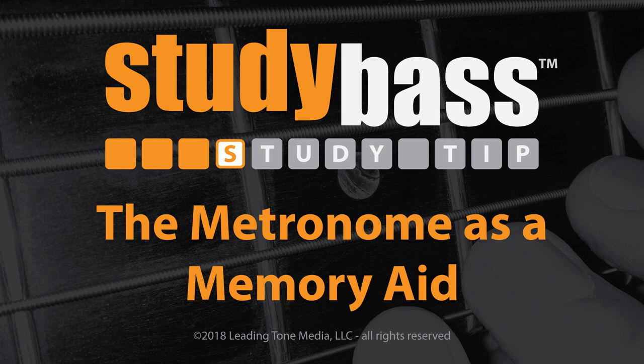Study Bassers! One of the most powerful learning tools that musicians have is the metronome. But its real teaching strength is not what a lot of people expect. First, in case you don't know what a metronome is, it's a device that clicks at specific time intervals, and they're measured in beats per minute.